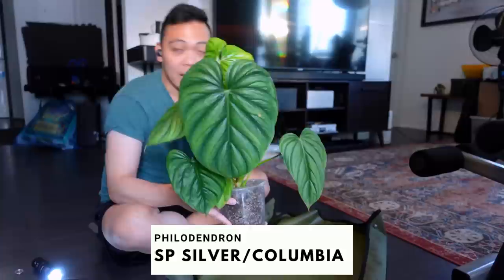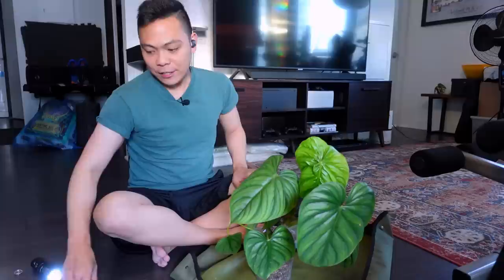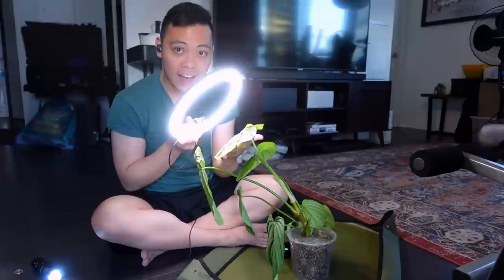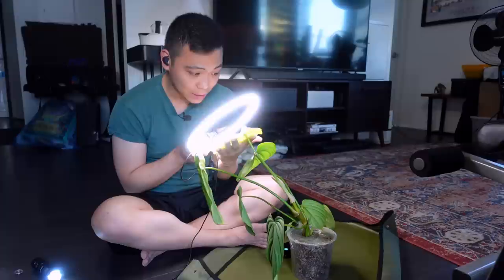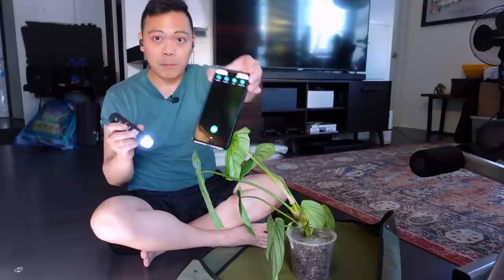I have my philodendron species silver slash columbia — it's been a little over a week from the unboxing of this plant. I do this with every plant I get in the mail or from a garden store: I do a thorough visual inspection. I use this old ring light I have here, and I inspect each leaf one by one. What I'm looking for specifically is any damage that might be related to pests, particularly thrip damage.